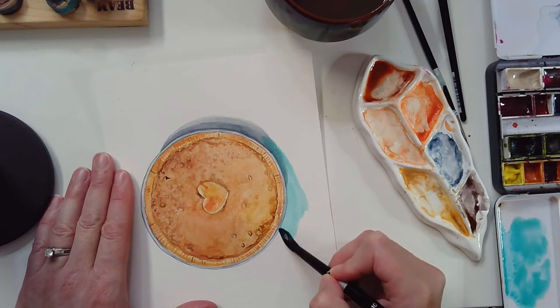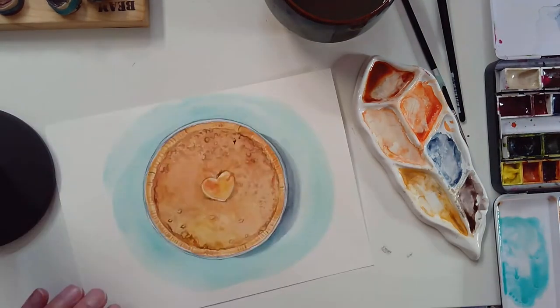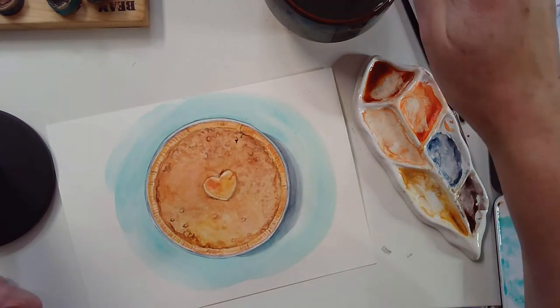I'm going to paint this a nice complementary teal color to our orange and enhance our shadow a little bit.